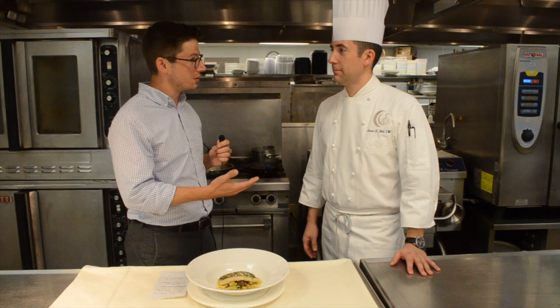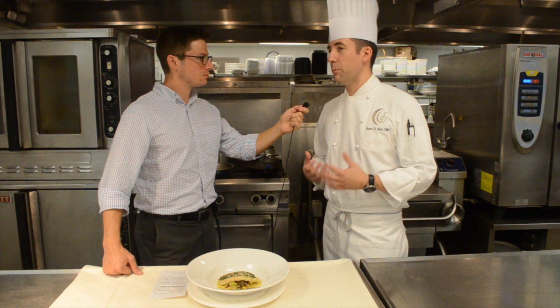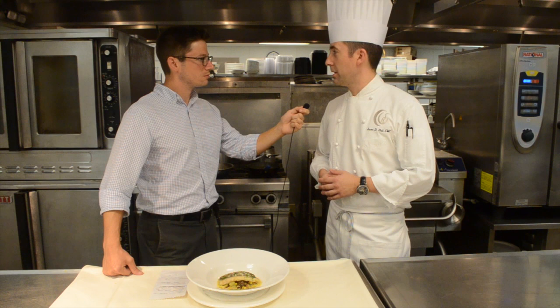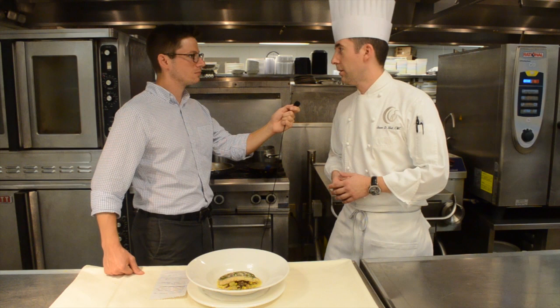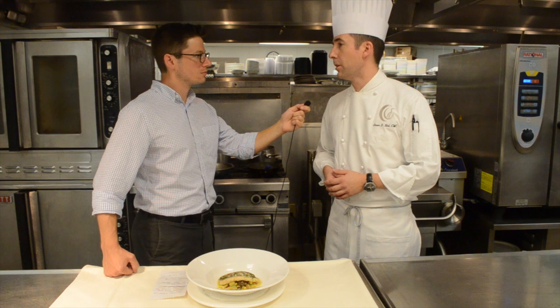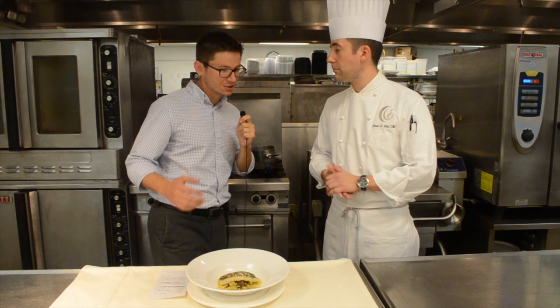Chef Hall has received many personal awards, and the Hammock Dunes Club itself holds notable distinctions. He's very fortunate to be part of the club, which has great support from management, staff, and board of directors for continuing education. They hold platinum club status, putting them in the top 10% of all country clubs in the United States. Recently they were also designated as an Emerald Club, placing them in the top 20 country clubs in the nation — a distinction earned through an extensive evaluation process including multi-page interviews with each department head.